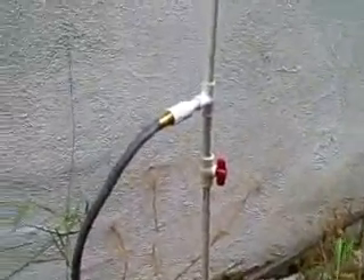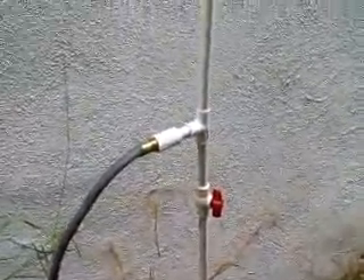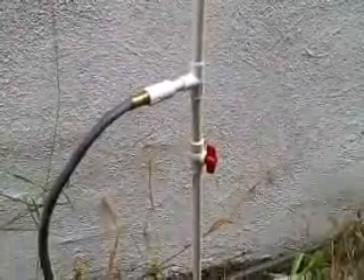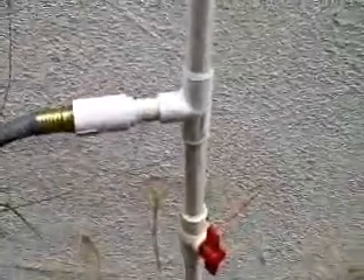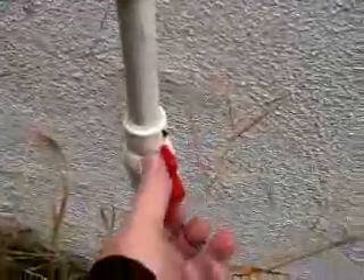Here we go with my new revised roof siphon system. Here's my PVC pipe and valve and the hose connection. I'll close the valve, turn the water on, and that will send the water up the pipe and up the roof.